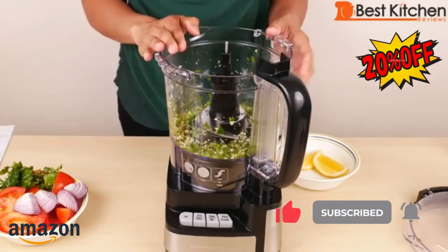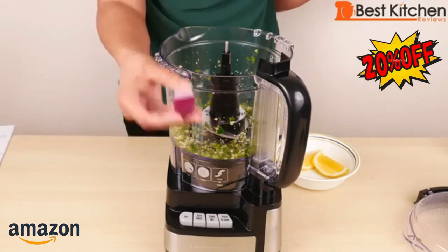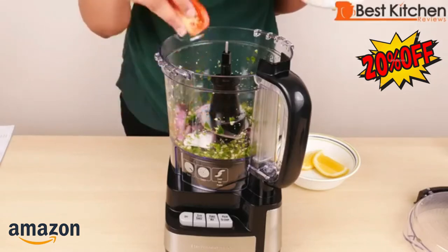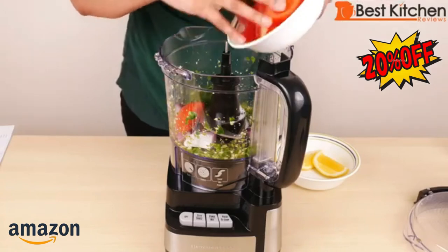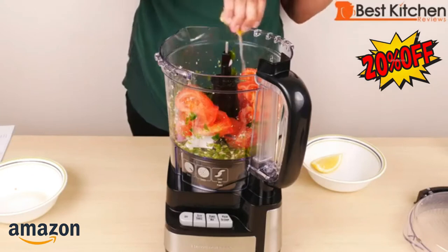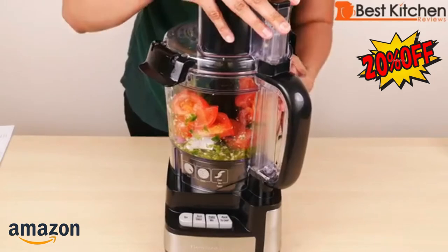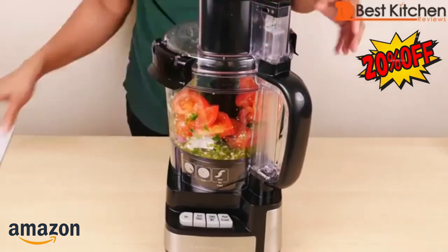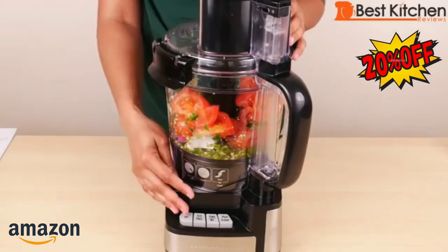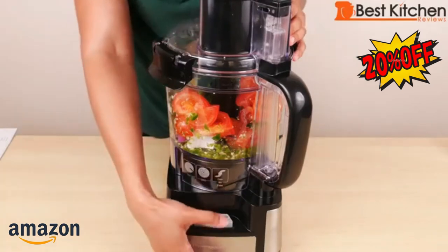Now I'll put the rest of the ingredients in. I'm using a quarter of a red onion. Generally, food should be cut into about one-inch pieces. Three tomatoes cut into quarters, some cilantro leaves, a little salt, and some lemon juice. Put the cover on. It takes a little bit of effort to close the latches — they're kind of hard. When making salsa, it's best to pulse a few times to get the consistency you want, so I'll use the pulse button.